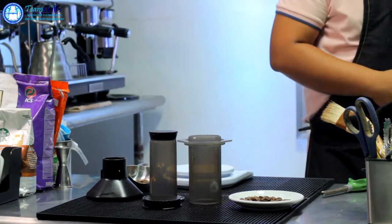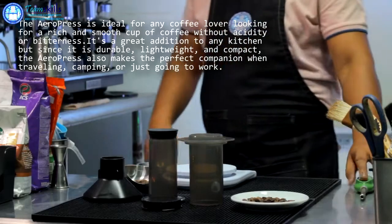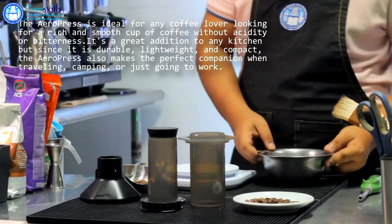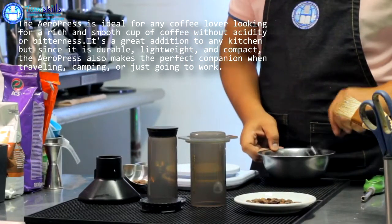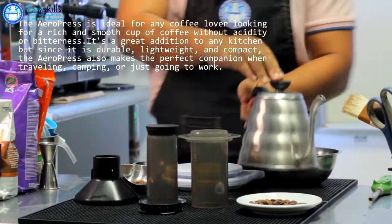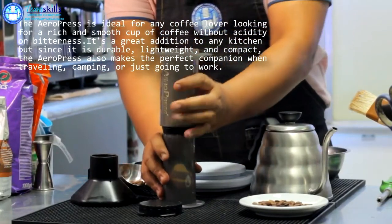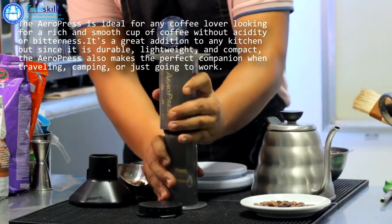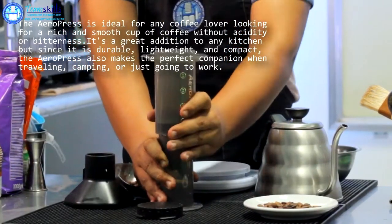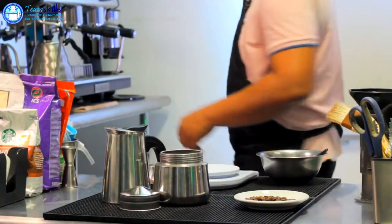The AeroPress is a manual coffee maker invented by Alan Adler, founder of AeroPress Inc. It consists of a cylindrical chamber and a plunger with an airtight silicon seal, similar to a syringe. Ground coffee beans and water are steeped inside and forced through a filter by pressing the plunger through the chamber. It is capable of brewing highly concentrated coffee, which the manufacturer describes as espresso style, but can also be used to brew filter strength coffee or cold brew coffee.